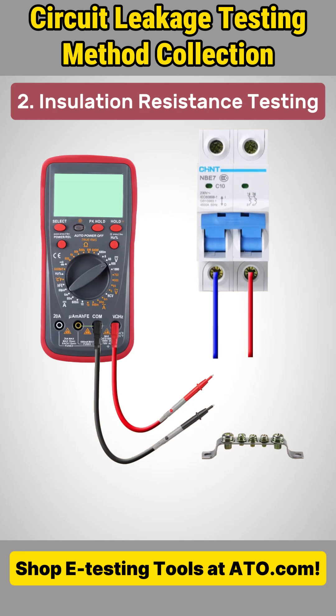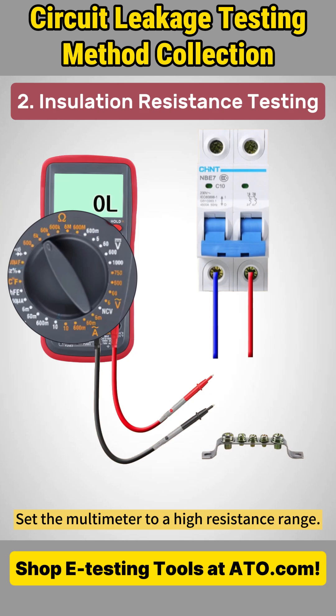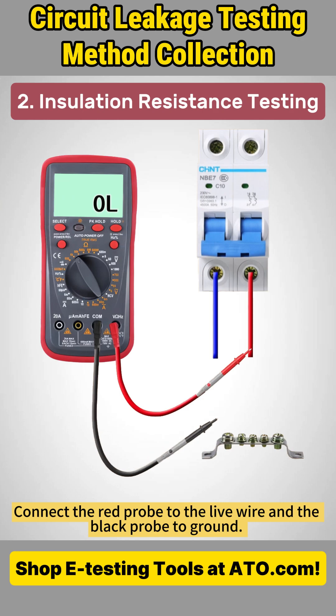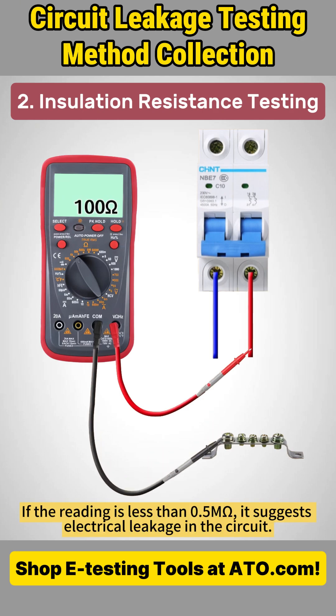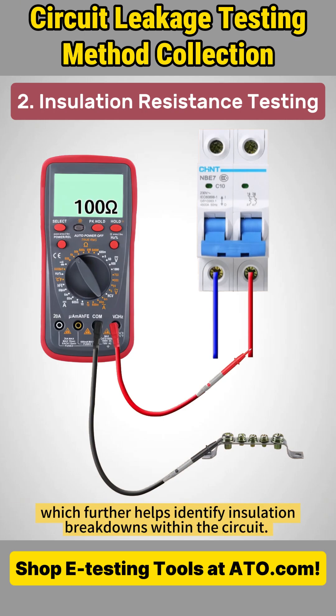Method 2: Insulation Resistance Testing. Begin by turning off all power sources. Set the multimeter to a high resistance range. Connect the red probe to the live wire and the black probe to ground. If the reading is less than 0.5 megaohms, it suggests electrical leakage in the circuit. This test can also be done using a digital megger or insulation resistance tester, which further helps identify insulation breakdowns within the circuit.